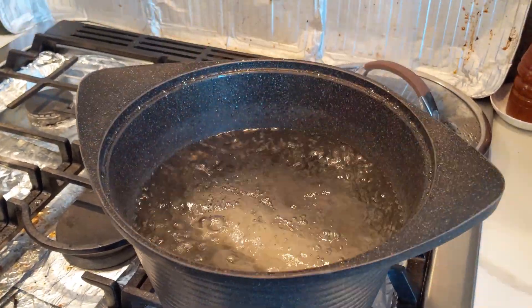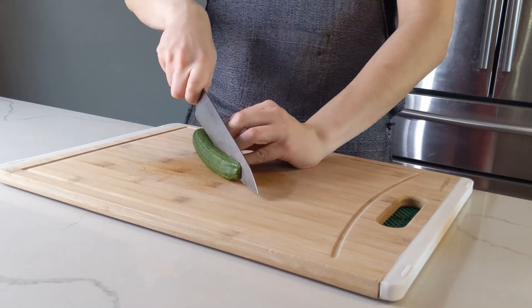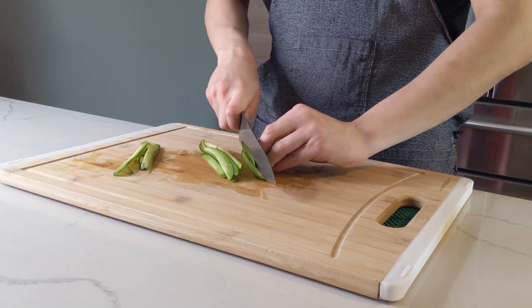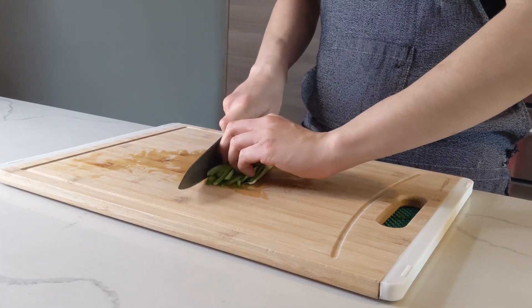Day 2. Boil some vermicelli for 4 minutes and rinse it cold. Now we're gonna take the top and tail off the cucumbers, chop them in half, then cut nice tall planks off each side avoiding the seeds. Then just get all the planks lined up and slice in the same direction to get 2-3mm matchsticks. They don't have to be perfectly stacked — just rinse these off and set them aside.